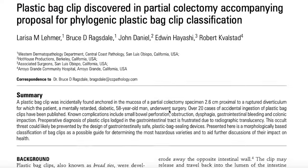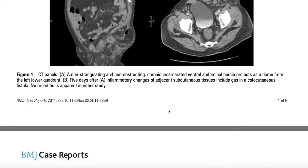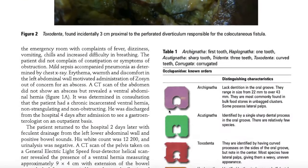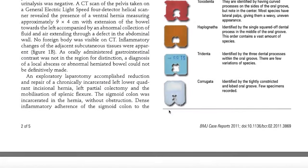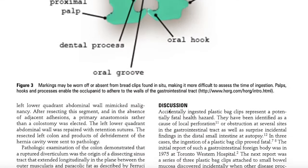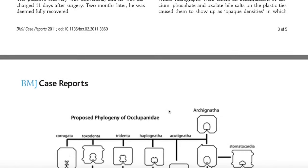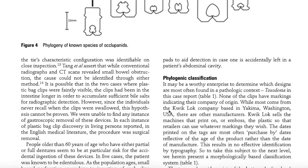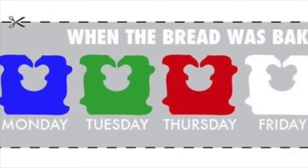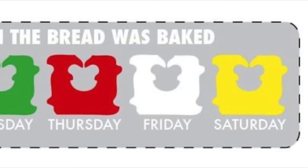It seems they were a problem when ingested. There are several cases of people accidentally swallowing bread clips — one was an elderly woman suffering from Alzheimer's, with a blind husband who prepared her meals. You can see how that could have gone wrong. The bread tag does exactly what it was designed to do to your intestines — it gets clipped on and doesn't let go. It doesn't degrade inside the body and doesn't show up on x-ray. The British Medical Journal has identified over 20 cases of accidental ingestion of plastic bag clips, resulting in several deaths.